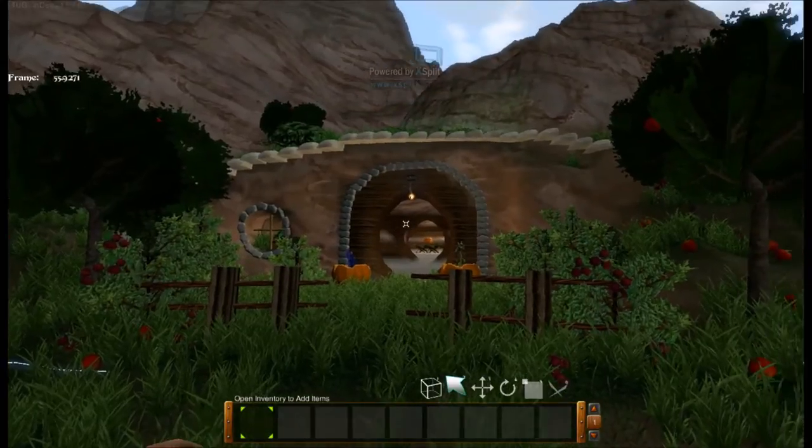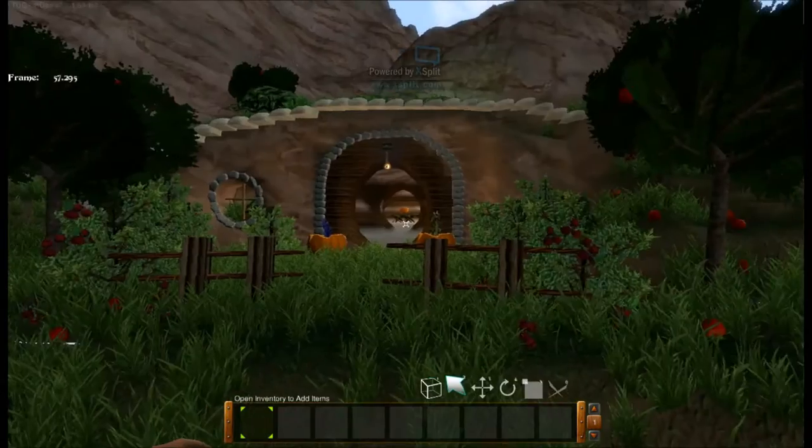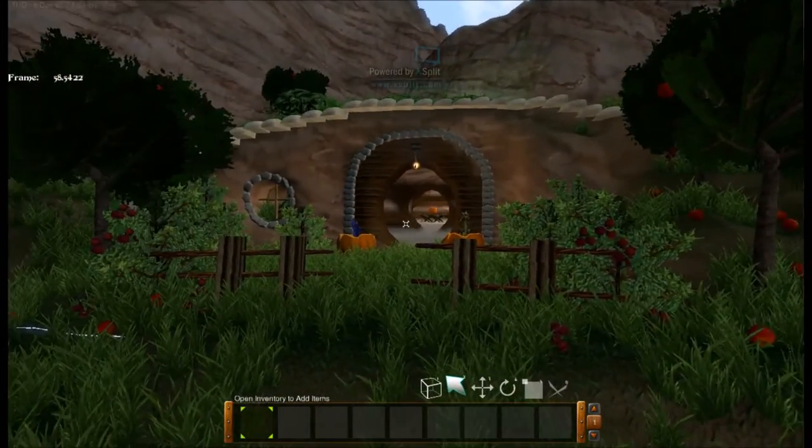Look at that. Doesn't that just look magical? I've always wanted to live in my own Hobbit House. We are going to do a full tour, starting with the outside.